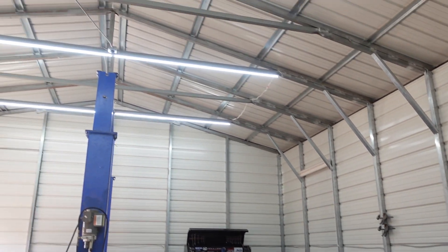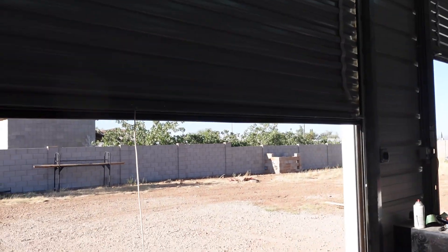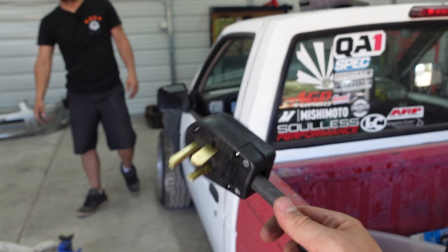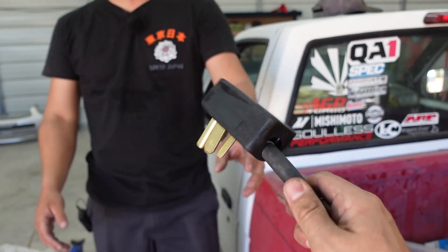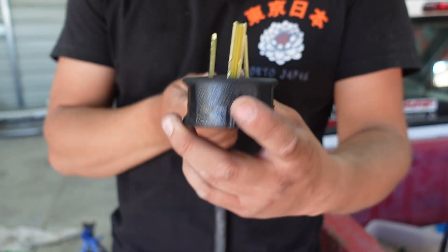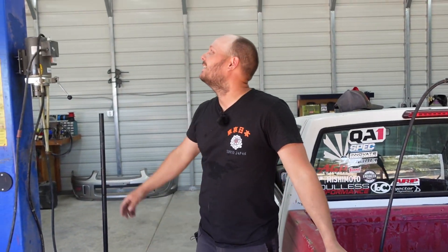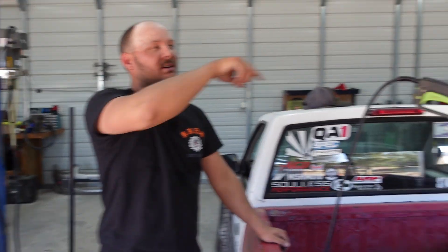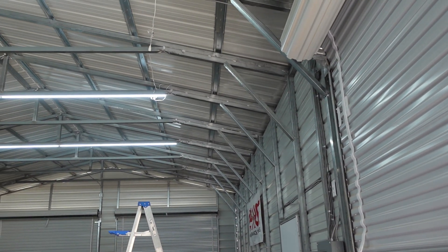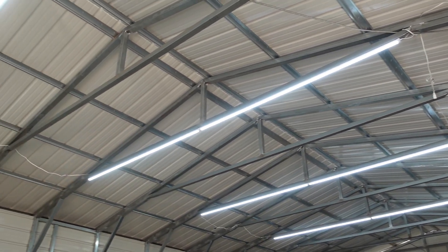So the wiring's run — it's done. The best part is the part that I did. This thing looks factory, dude. I did need a good bit of help. Anyways, it'll buff out. So we start over here — we ran 10-2, which is good for I don't know how many amps, but enough. When you're running 220, which is what this is...